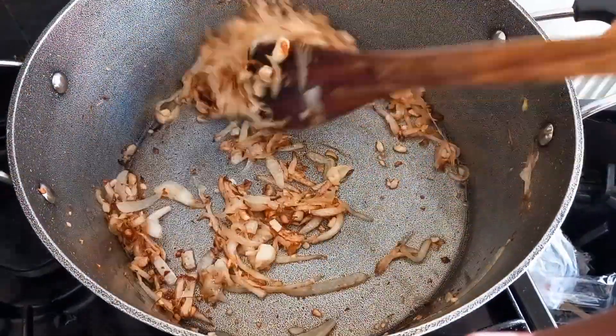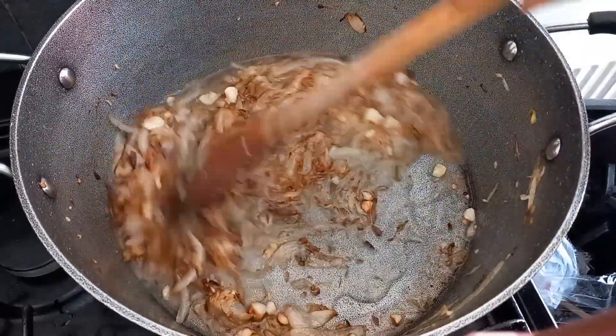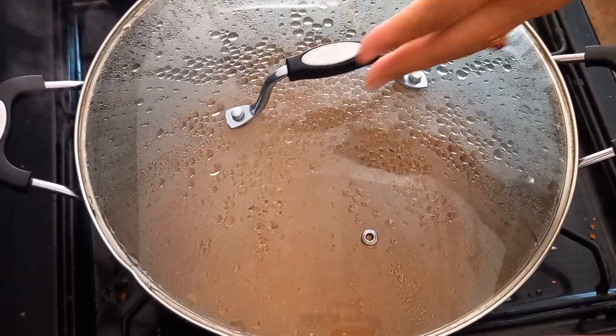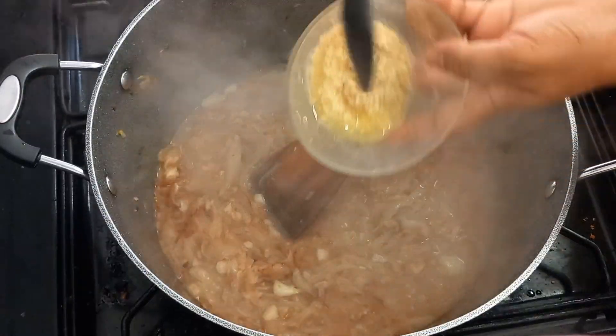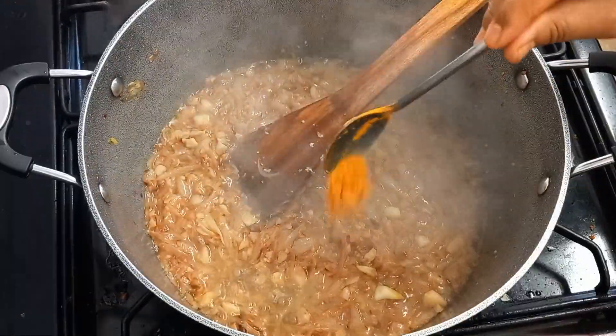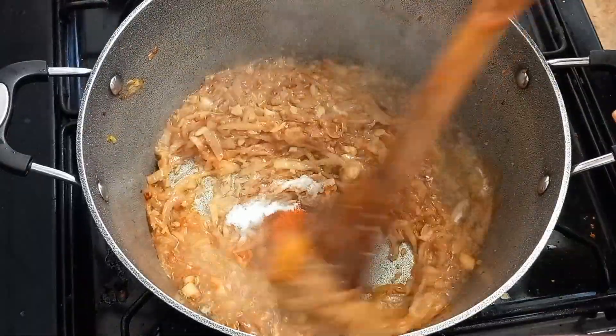I'm wasting my time if I do it. I will make sure this is official. I'm going to feed you. I'll take a couple of hours. I'm going to cook for my friend.